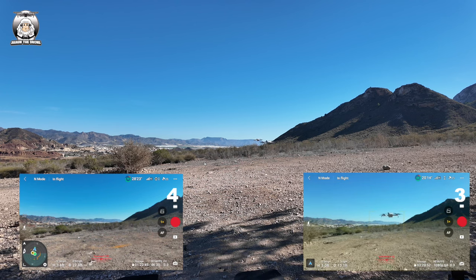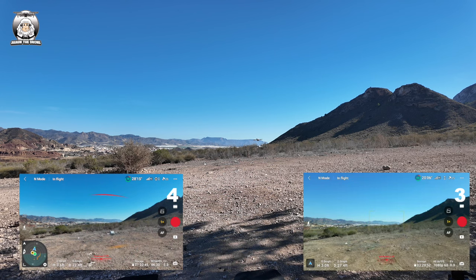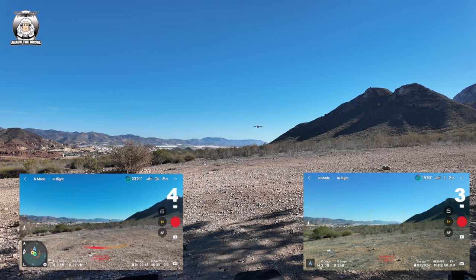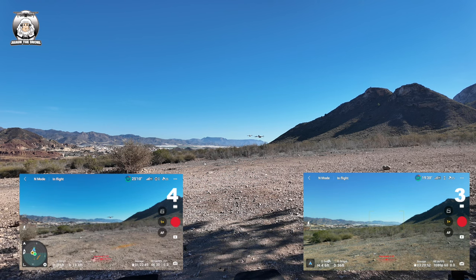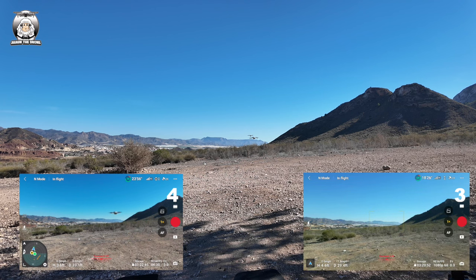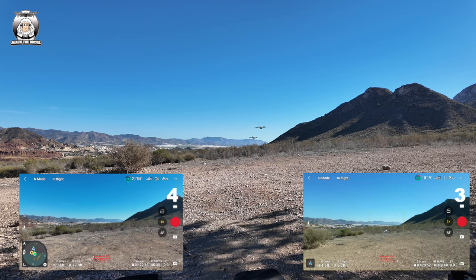I'm going to come up behind it now. Guys, this is what it's all about - practicing your skills. My skills are awful. I'm coming up underneath it. Okay, it's got obstacle avoidance on it, that was interesting. I'll bring that one down, bring the other one up. That's my Mini 3 Pro that I'm moving about now. I'm gonna bring back my Mini 3 Pro.